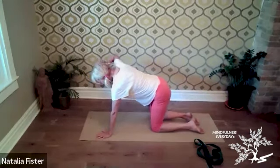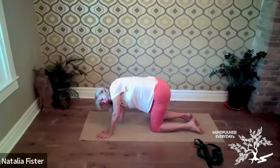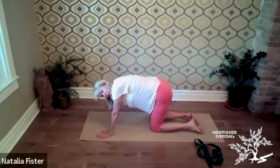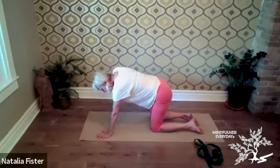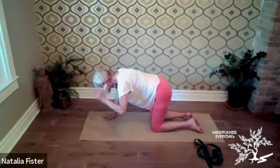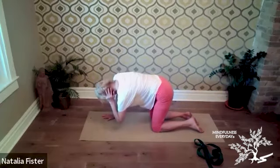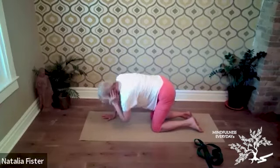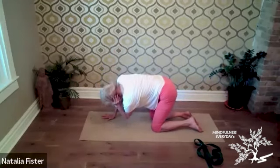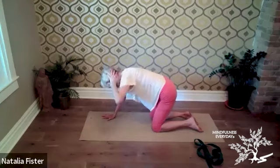Bringing one hand to the back of the head, inhale that elbow up, exhale that elbow towards the floor. Inhaling the elbow up, exhaling, lowering it towards the floor. Then the other side — exhale, point it towards the floor, maybe towards the other wrist. Inhale, elbow up. Exhale, elbow points towards the opposite hand. Last one — inhale up, and exhale, release.